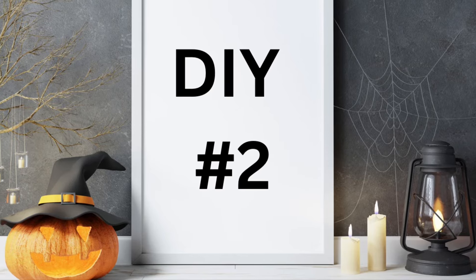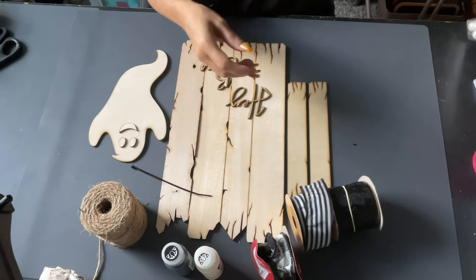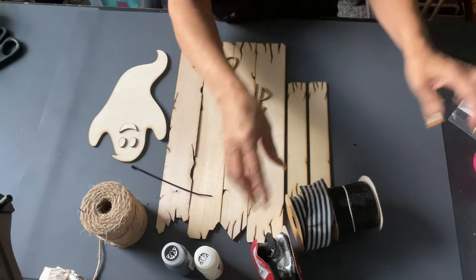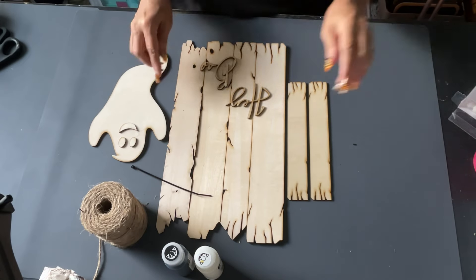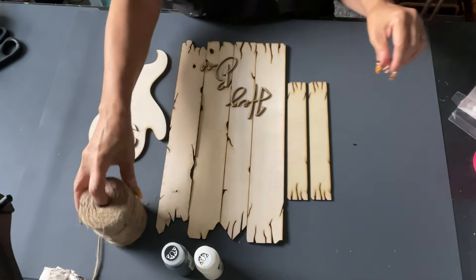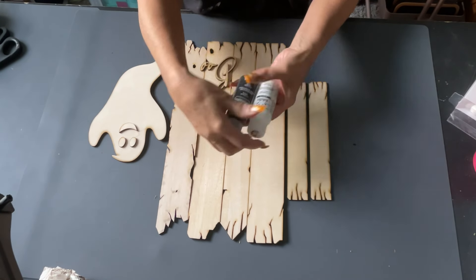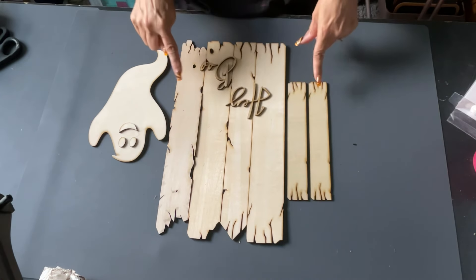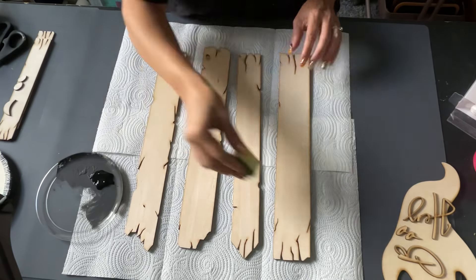For this DIY I have a cutting machine — if you've been with me a while, you know I cut stuff out and sell it in my Etsy shop. My Etsy link will be down in the description box, and this is one of the kits that will be in the shop. It's a 'Hey Boo' sign that looks old and rustic, which I love especially for Halloween. You get the ghost, you get the 'hey boo,' and then you get the back pieces.